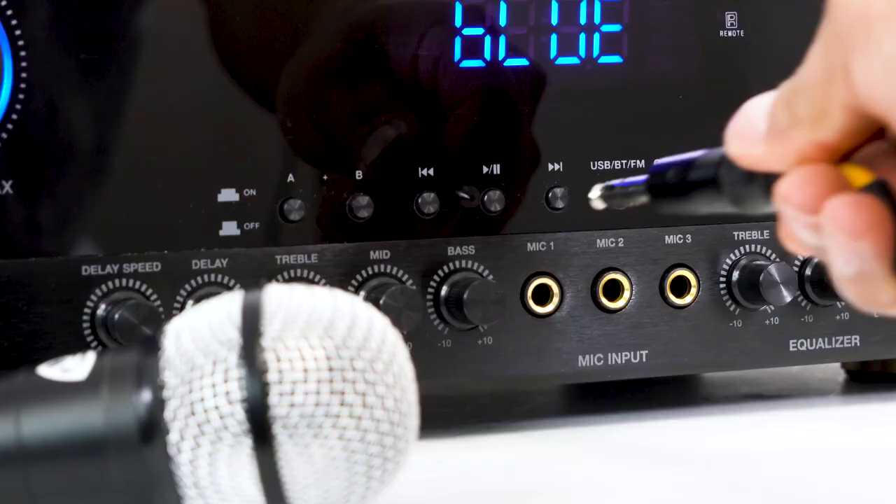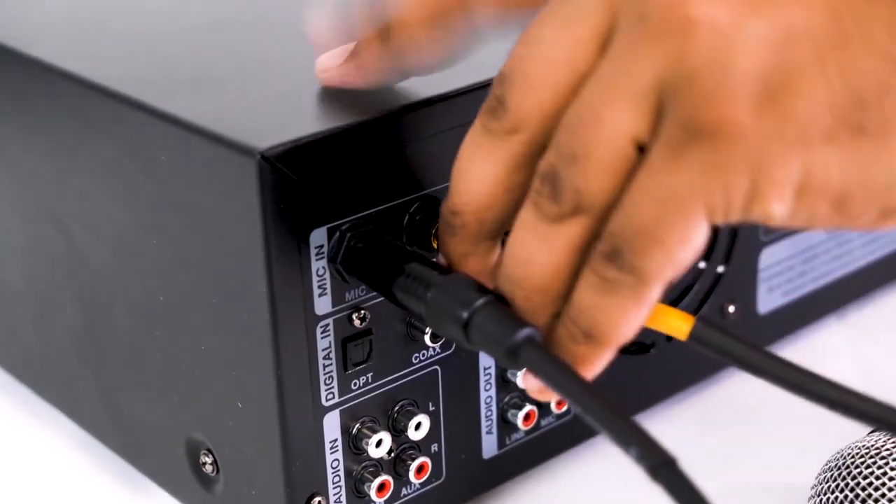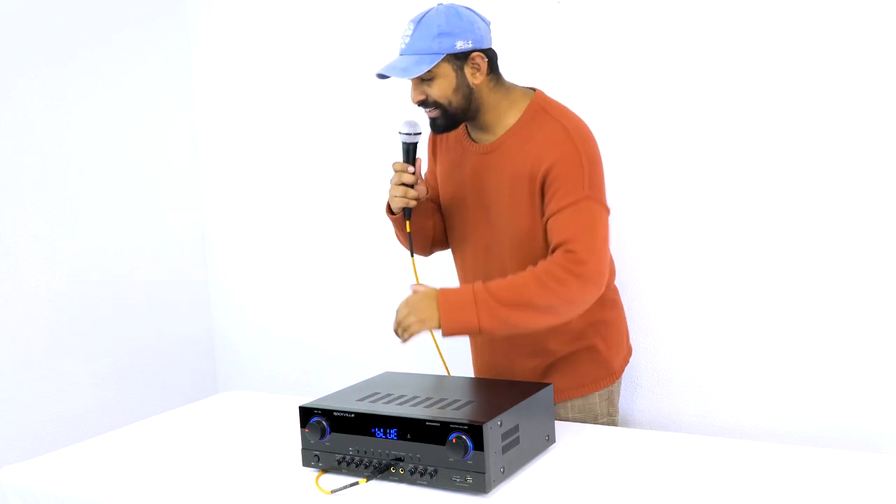On the front you'll notice there are three quarter-inch microphone inputs, and there are also two quarter-inch mic inputs on the back for a total of five wired mic inputs. Remember, you can always use these quarter-inch inputs for wireless mic systems and get even more mics on the Sing Mix 5.